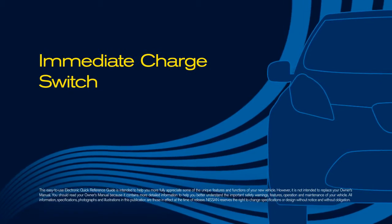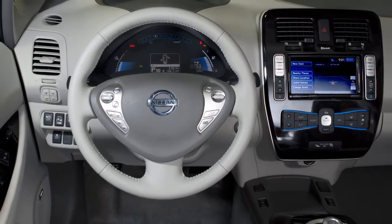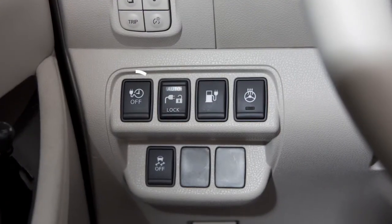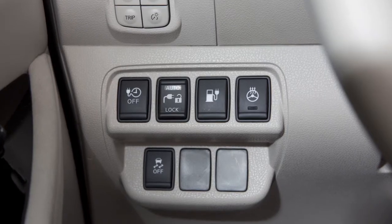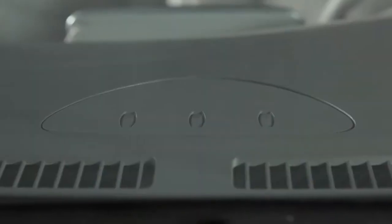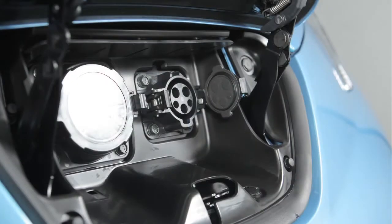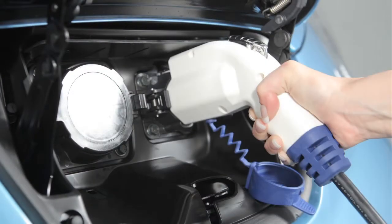If you would like to charge the lithium-ion battery without waiting for the preset timer, push the immediate charge switch while the power switch is in the off position. When the charging status indicator light displays the immediate charge mode, connect either the normal or trickle charge cable to the vehicle. The immediate charge will then be available.